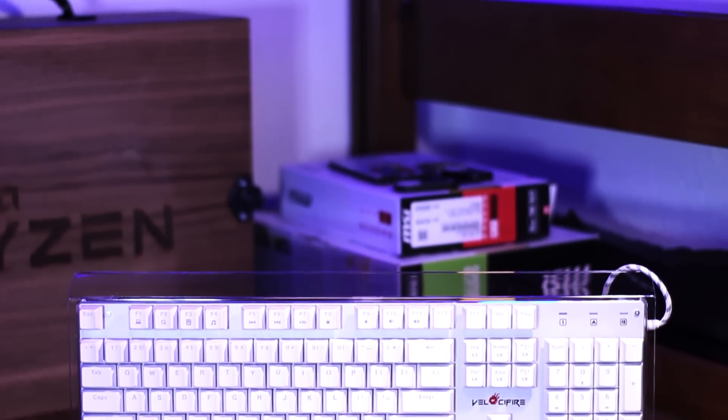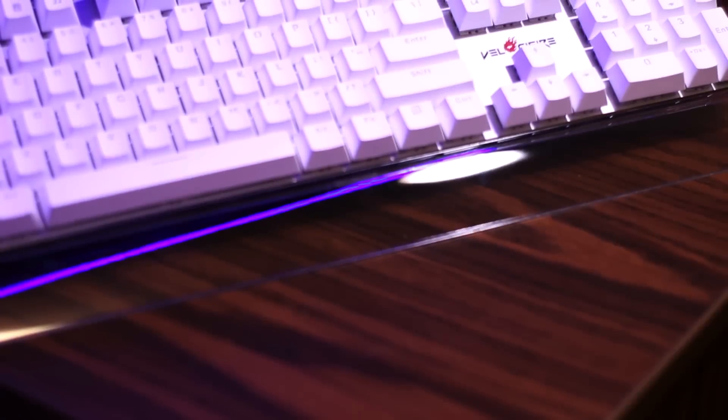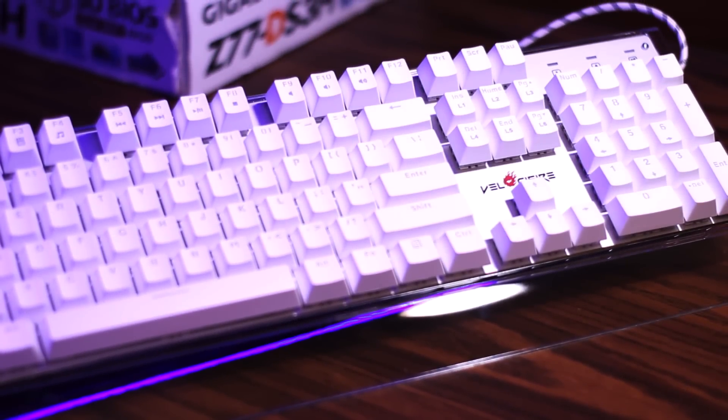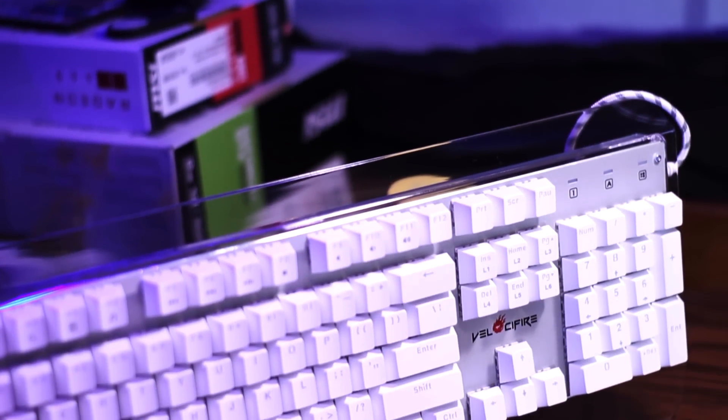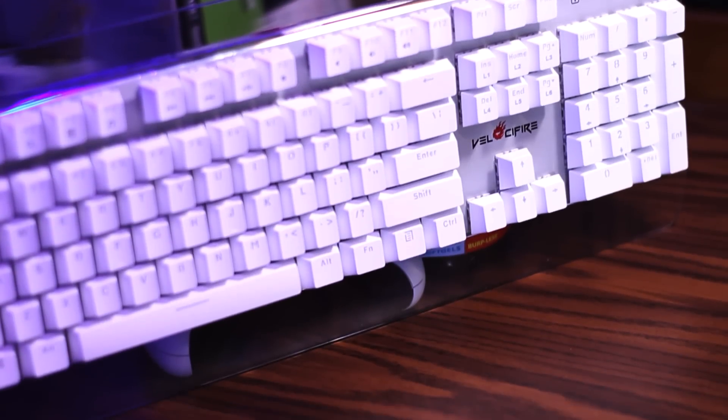The keyboard has all white keys with matte silver alphanumeric symbols that match the shinier silver bezel that holds the Velocifier logo. It has a larger clear bezel that incorporates a built-in incline stand. This stand does provide better support for your wrist, but it's pretty low incline, so the support will be subpar at best. And since it's built in, you can't adjust it.